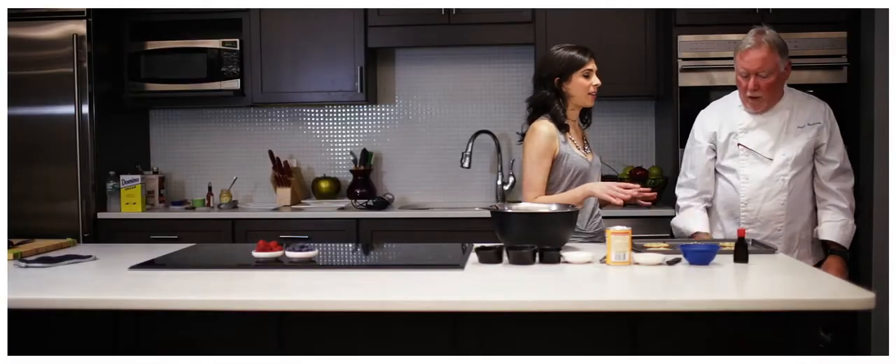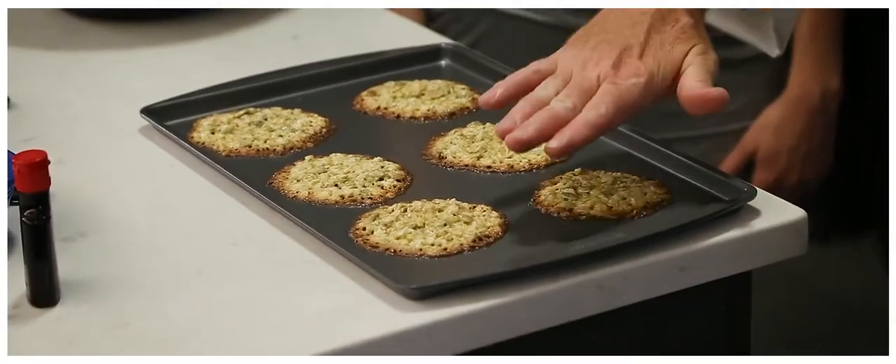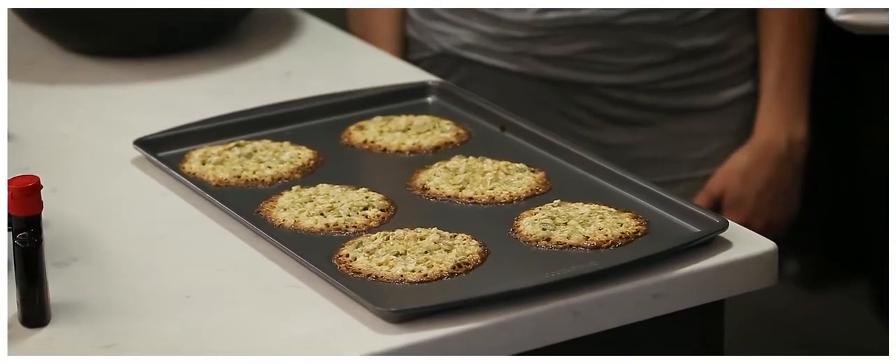You want the edges to be brown — unlike most cookies. Just a little brown, because the caramelization of it gives it a really cool flavor.